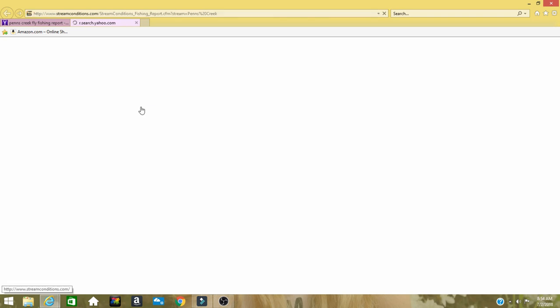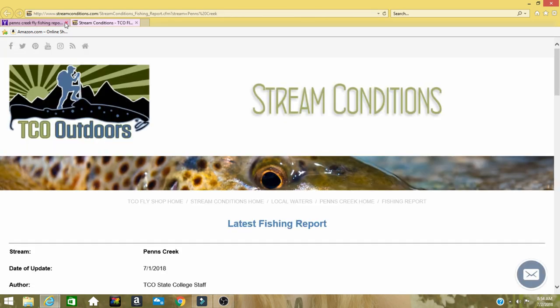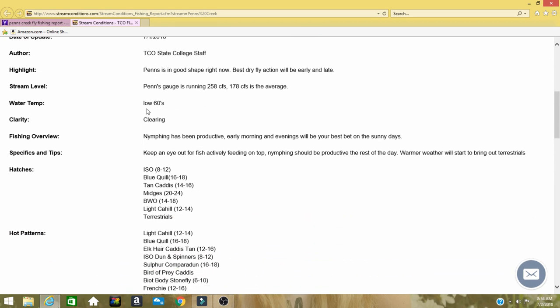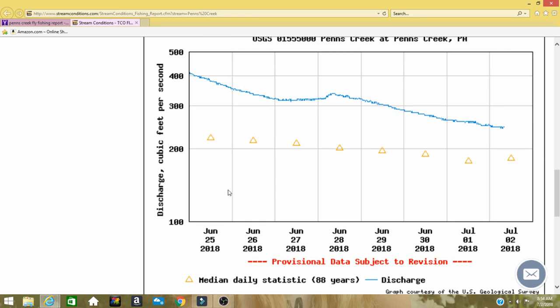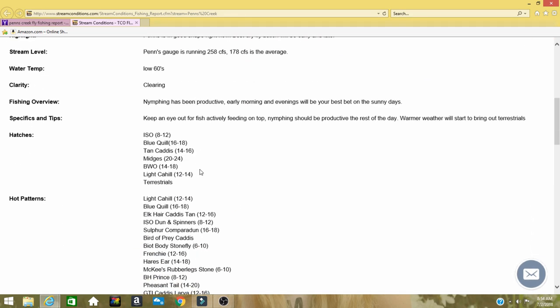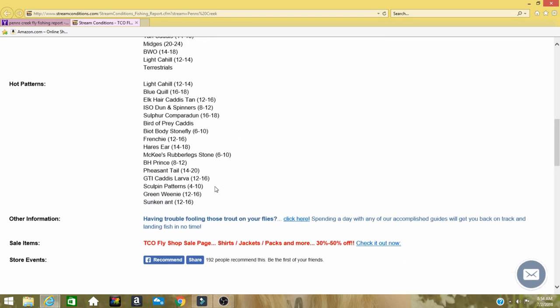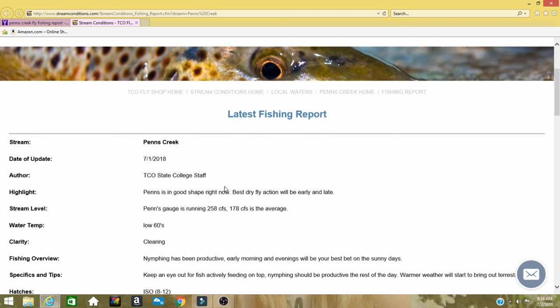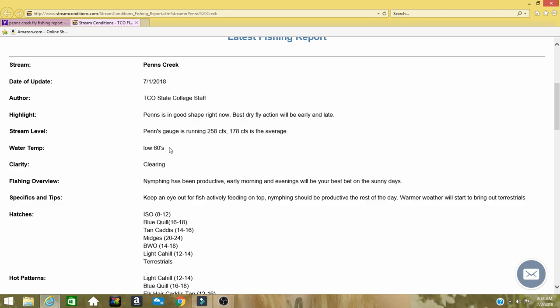Again, you might have to look through different results to find who gives the best report for that particular creek. We know that TCO Outdoorsman has great reports — they probably have similar resources for creeks in your area. Now here, the water temperatures are in the low 60s — that is much better. You can see it's just a little elevated height-wise, and down here are all your hatches, patterns, and sizes.